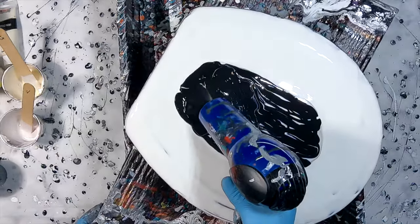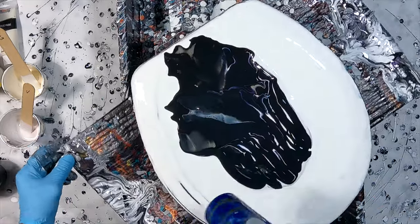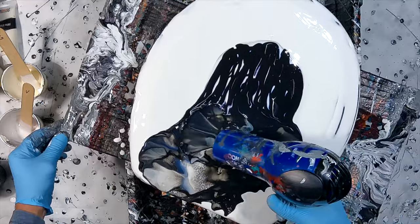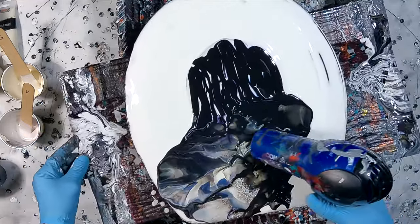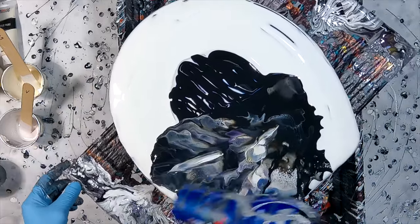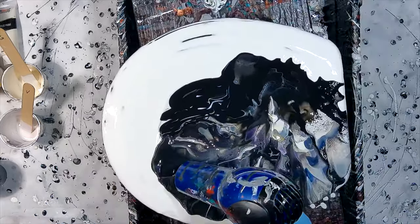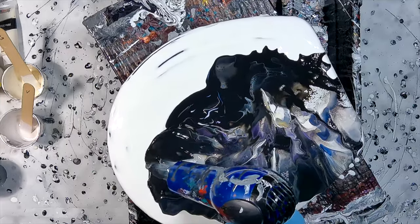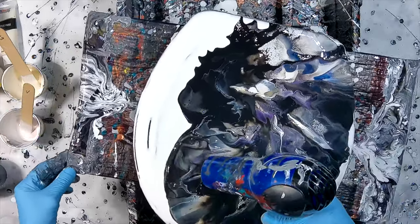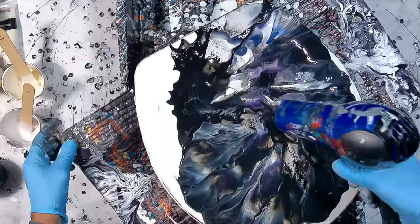All right, so I got my blowgun out here. I have it set on the cold setting on high. Just because my paint's thick, this hair dryer doesn't really have a lot of power. So I'm not going for a flower pattern or anything like that. I'm just going to blow this paint out all the way around, and hopefully I get some really good cell and lacing action. I want to make sure I don't leave a lot of paint in the center because it is concave, so I'm going to try to get this spread out fairly thin.